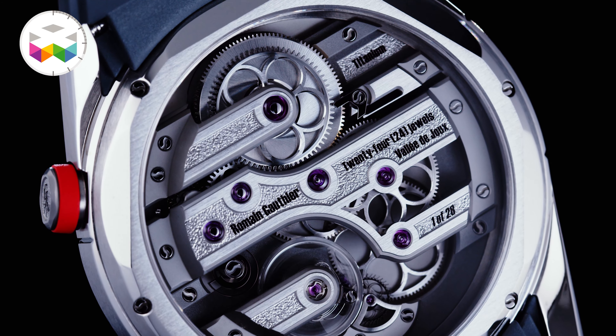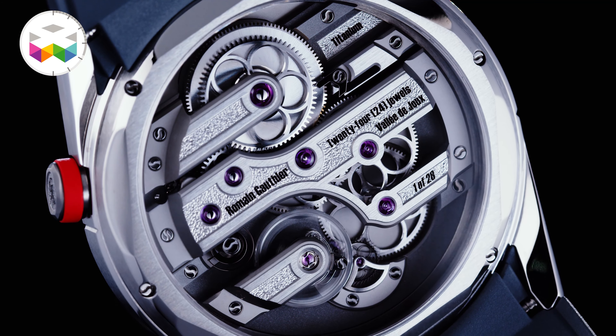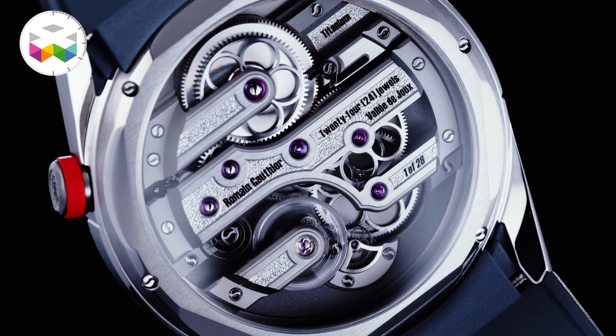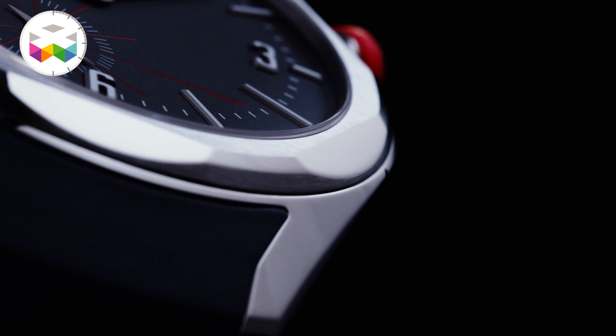The build and the architecture of the movement is quite solid. I like that kind of engineering. I love titanium — it's light, it's resistant. It's a metal made to last long.